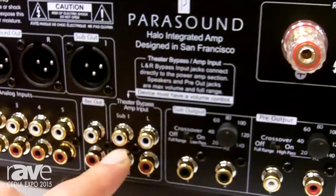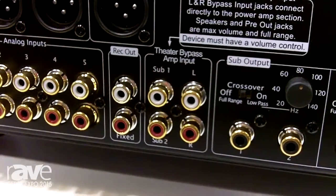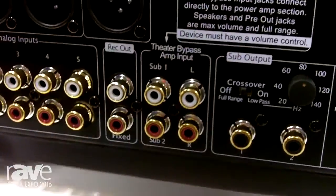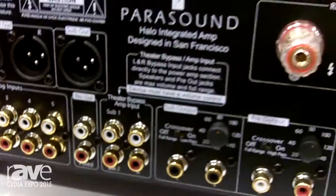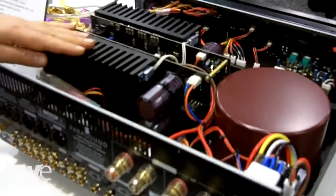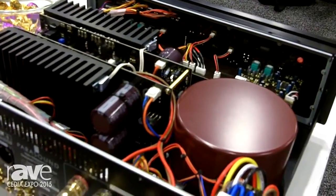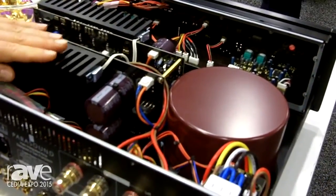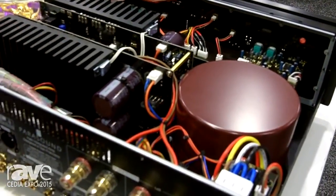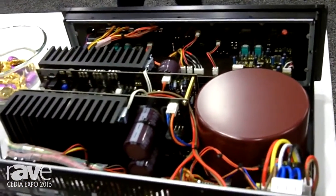Home theater bypass mode — so if you want to use this in conjunction with a surround sound processor, you can share this amplifier with your surround sound system by using the bypass input. In terms of power, we have 160 watts at 8 ohms, 240 watts at 4 ohms. This is a John Curl design, so it's the same designer that does all of our Halo amps, including our $4,500 monoblock amps.